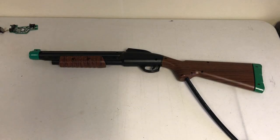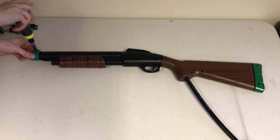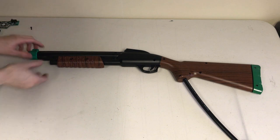First, you'll need to remove the front gun tip. Use the number one Phillips bit to remove the single screw holding it in place. Slide the collared gun tip off and set it and its hardware aside.